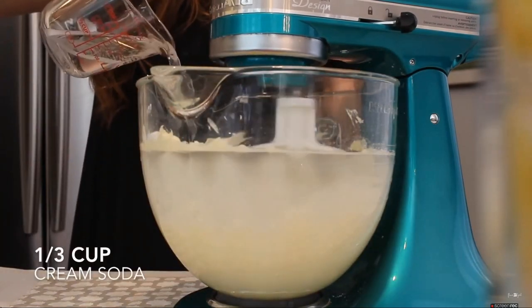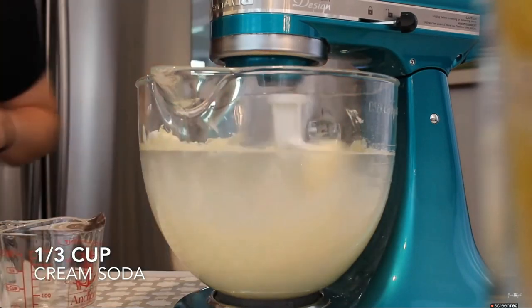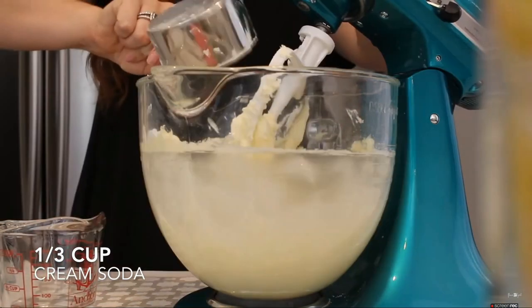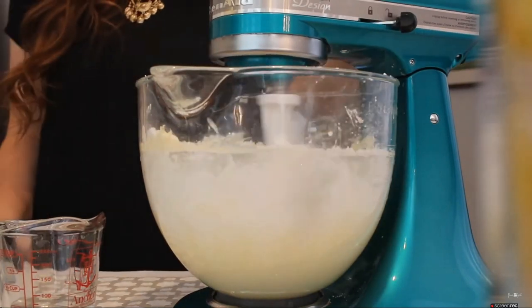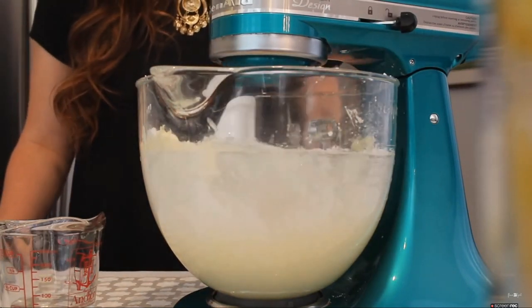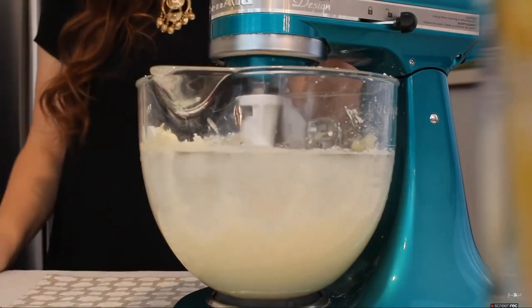Just to make it a little bit smoother, I'm going to be adding a third cup of cream soda, and mix that all together until combined. You can keep adding your powdered sugar until it gets to your desired consistency. I'm just going to beat this on high speed so that it gets light and fluffy.